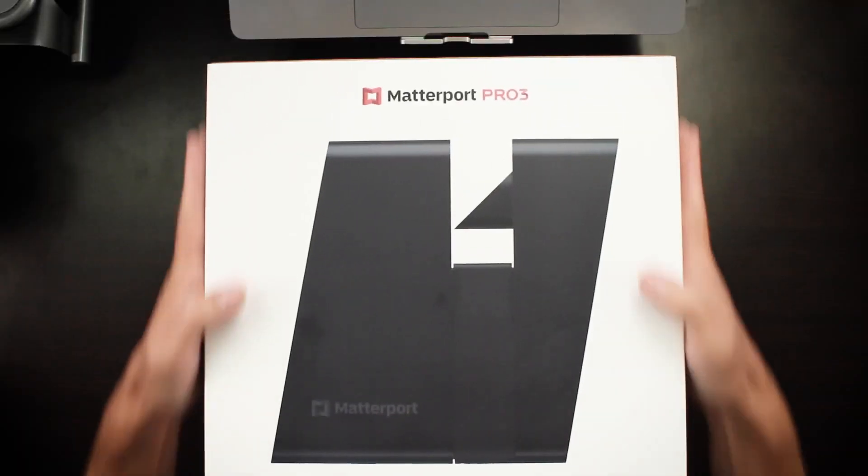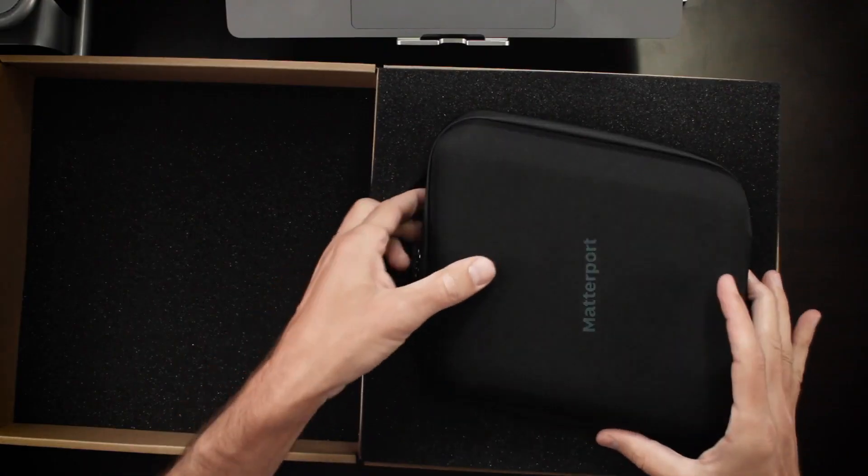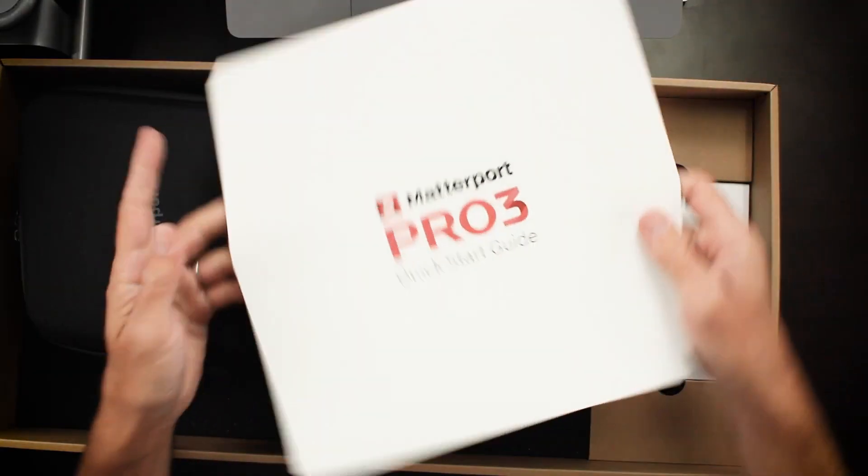What I've got right here is the new Matterport Pro 3. What you get is a case for your Pro 3. The Pro 3 is in there — I'll get to that in a second. Quick start guide is right here. By the way, your box will probably be a little different than exactly what you see here, because this is a pre-production box, so things like the quick start guide and maybe a little bit of the packaging are going to be slightly different than what you're going to be getting.